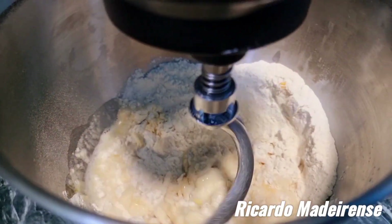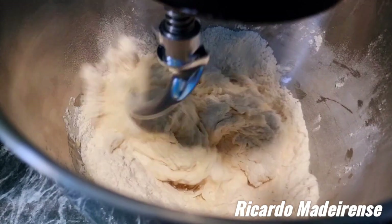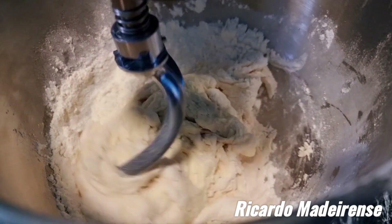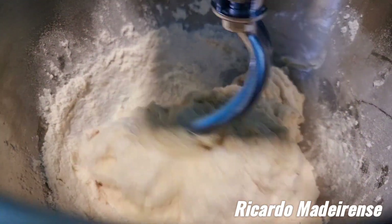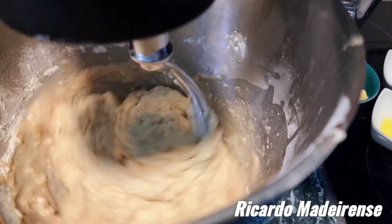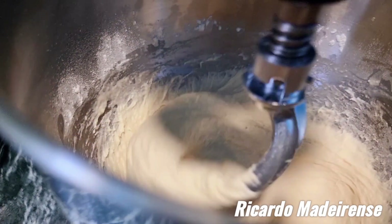Look at that — it's mixing nicely. We don't need too much speed; this is just perfect. Now we're going to add the yeast and sugar mixture in as well. It's mixing beautifully.